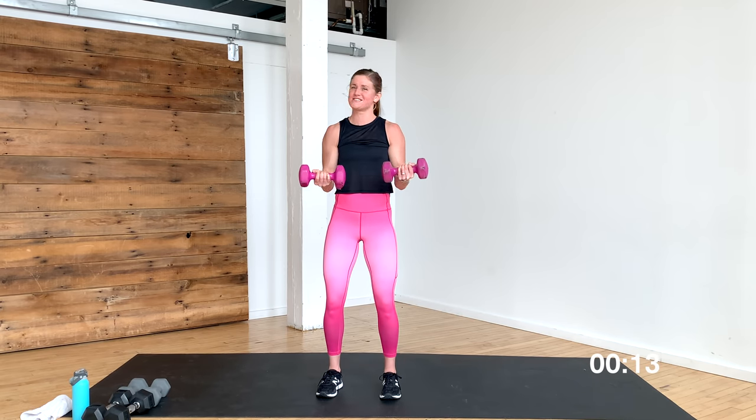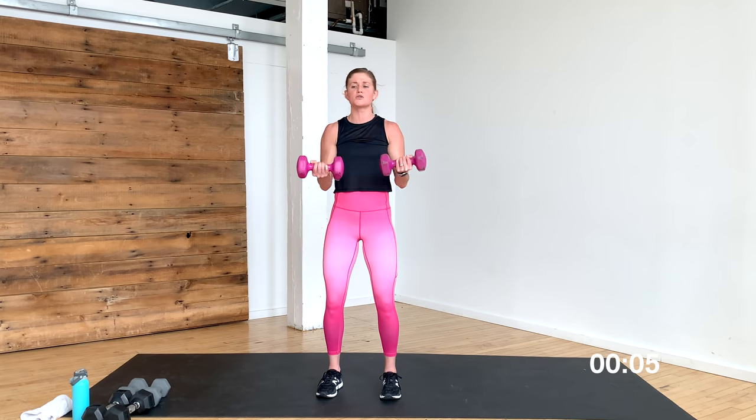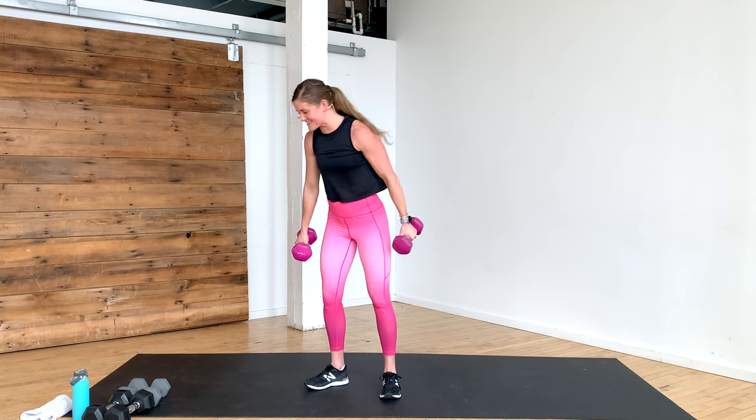Biceps on fire — yes you can, you got it, stay in it, stay with me — tiny pulses. Give me 10, nine, eight — you got this. Seven — you are so stinking strong. Final five, four, three, two, and one. Nice work — dumbbells down. Roll out those wrists, shake it out. That is a solid bicep routine.